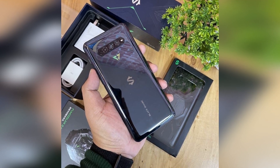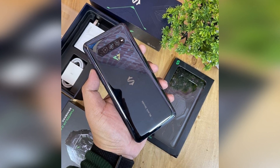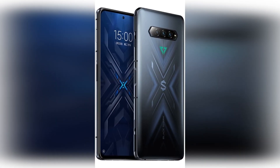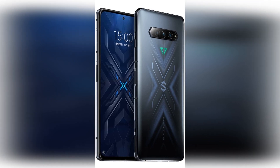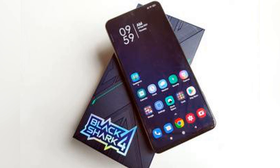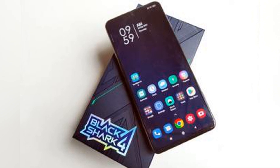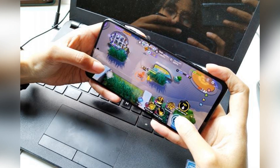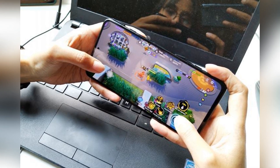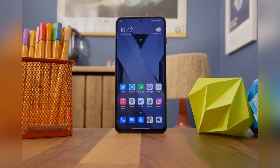Black Shark 4 Pro Review — a great gaming-focused smartphone despite the year-old internals. Almost a year after the initial announcement of the Black Shark 4 Pro in China, the smartphone is set to come to UK shores. Touting gaming-focused features like a 144Hz AMOLED display, magnetic pop-up triggers, RGB lighting and 120W hypercharge support, the Black Shark 4 Pro sounds tempting, but can the early 2021 spec hold its own against 2022 smartphones?